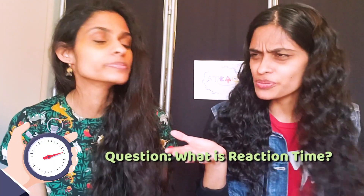Have you ever wondered how quick you are? Well, today we're going to find out because we're going to be testing our reaction time. But what exactly is reaction time?